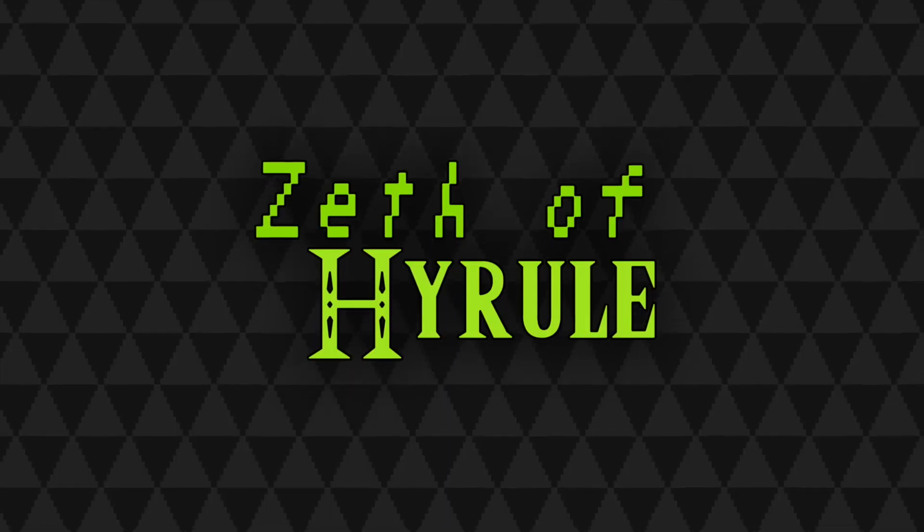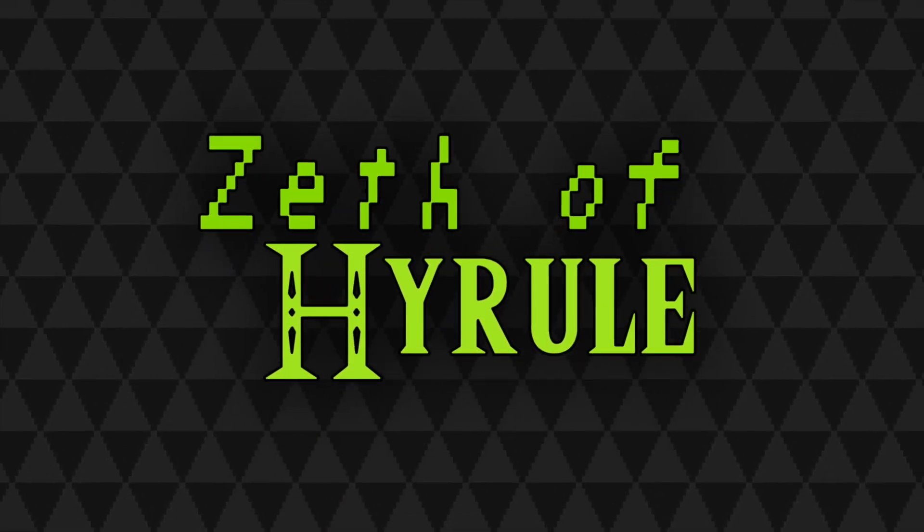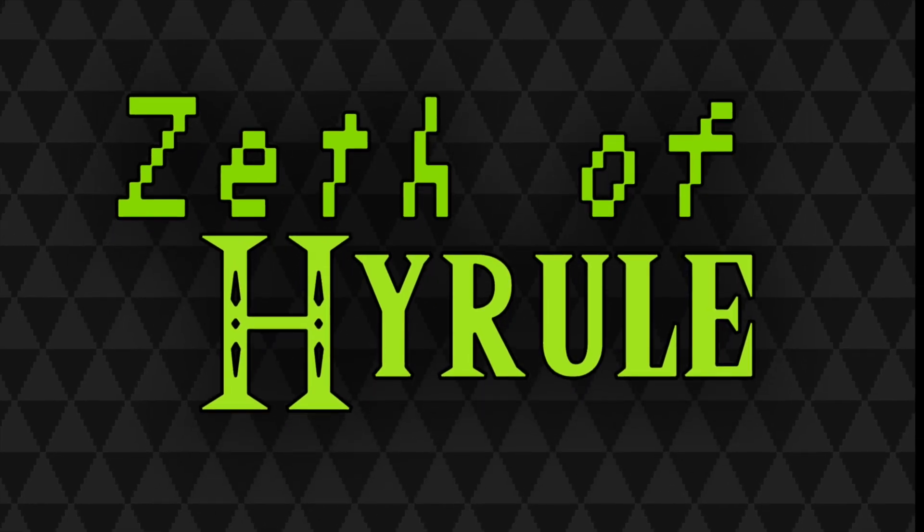Hello! Zeth of Hyrule here. With the holidays coming up, there's lots of cool Zelda merchandise coming out, which gives me tons of great content to do for videos.